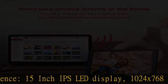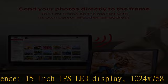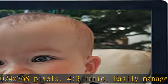Easily manage the frame remotely and connect up to 25 frames from one single online account. Completely free, easy setup. Wi-Fi enabled, 2.4GHz only — 5GHz network not supported. Setup in a couple of minutes.